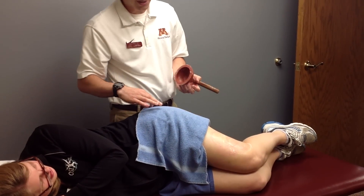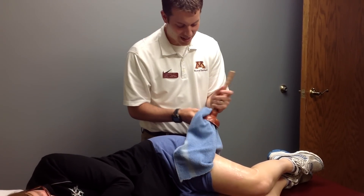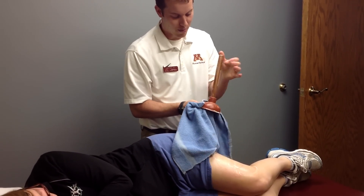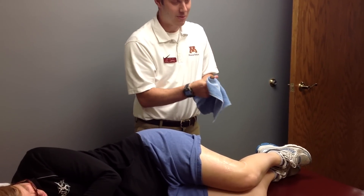As long as the plunger is not on too long, there should be marks for only a day or two. They should feel an improvement in the mobility of their IT band and less pain.